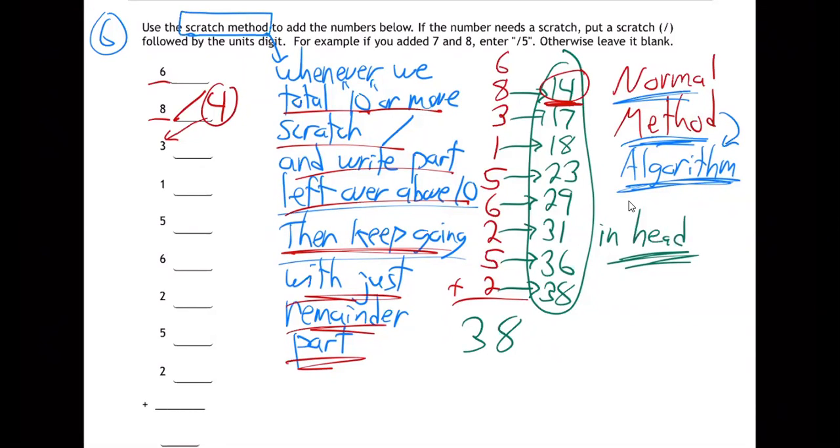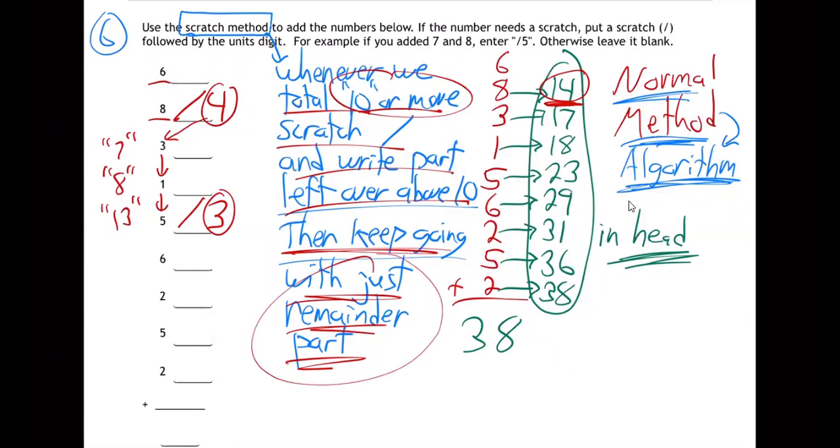Forget about the 14 — the scratch has got your one for you. Just go on with the four. Four and three makes seven, and one makes eight. Keep going — remember you keep going until you hit 10 or more. Eight and five makes 13. Time to scratch — scratch three — there's my 13. The scratch is like a one, scratch three, there's my 13. Then keep going with just the three — forget about the one, forget about the whole 13. Just use the three. Three and six makes nine — don't need to scratch yet, haven't hit 10 or more.